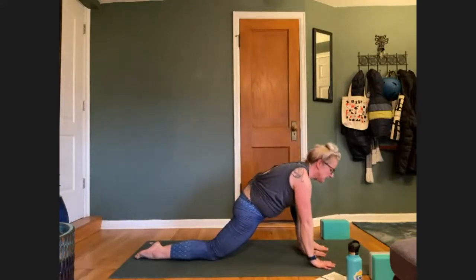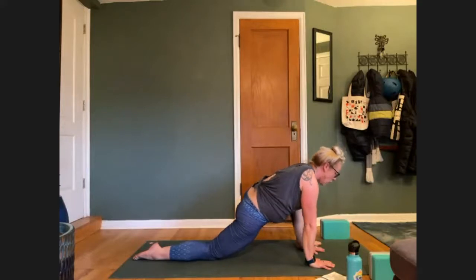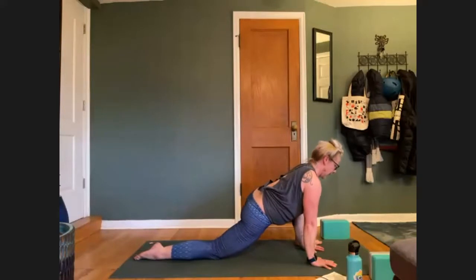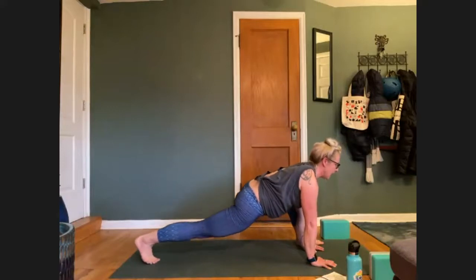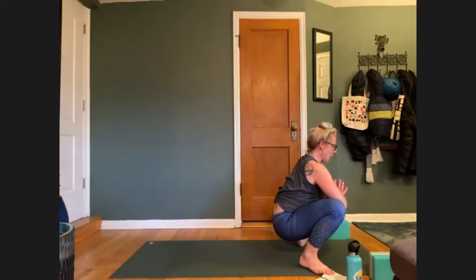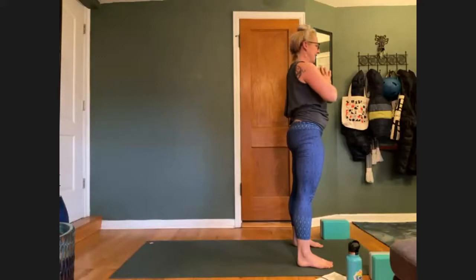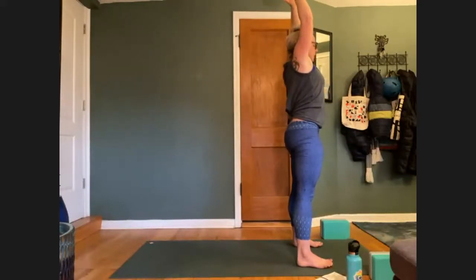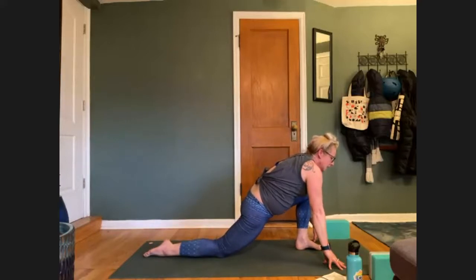We'll stay for one more breath, then exhale, bring both hands to the inside of your left foot. Pivot on your left heel so that your left toes go out to the left side of the mat — walk it out a little bit to the side. Runner's lunge variation. Draw your chest forward. Then tuck your right toes under, lift your right knee up. Take a breath in, keep gazing forward. Exhale, step wide, come to Malasana at the front of your mat. Elbows to the inside of your knees. Inhale, press up to standing. Spin your toes forward. Exhale, hands down to heart center.